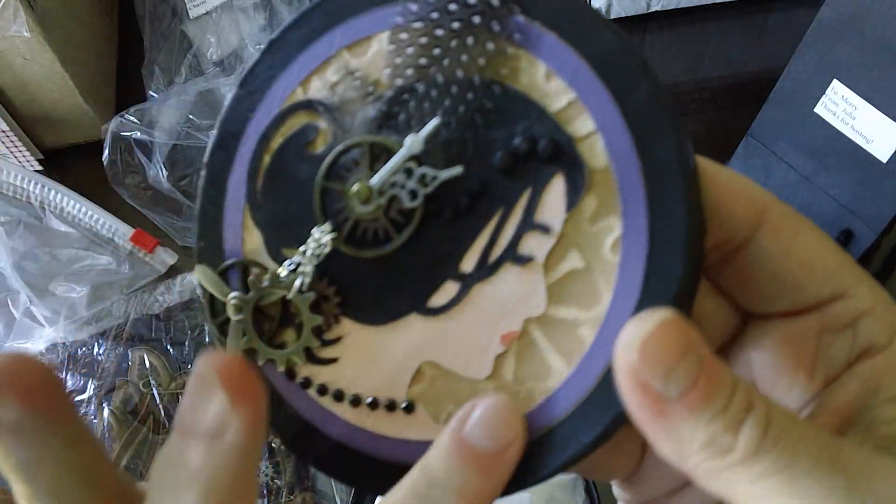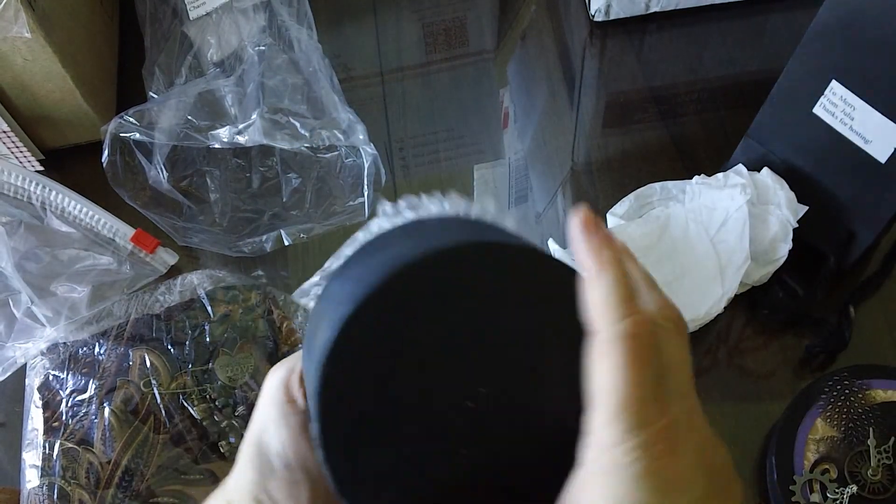It took me a few minutes to figure it out, but she embossed this back here. She does beautiful, meticulous work.